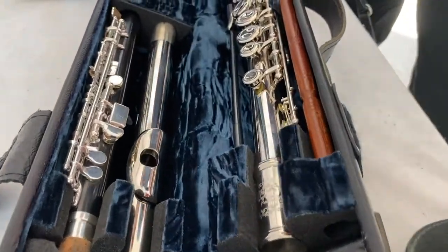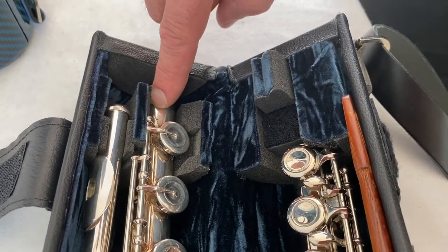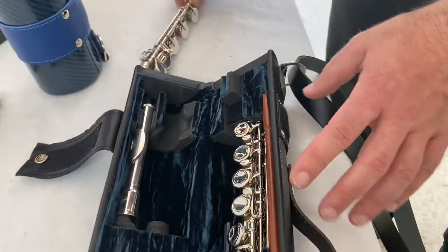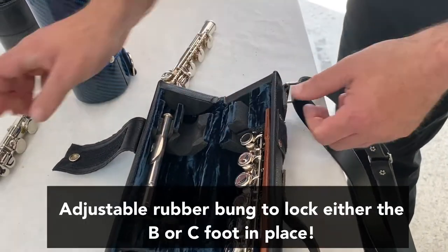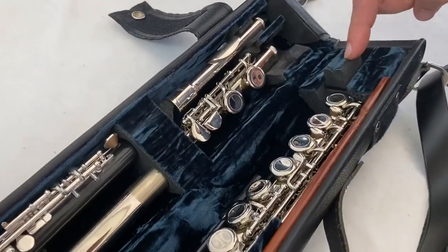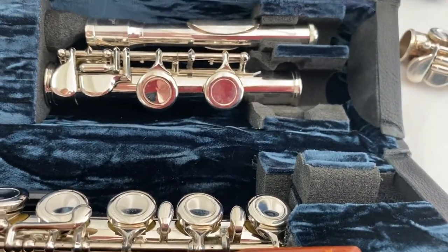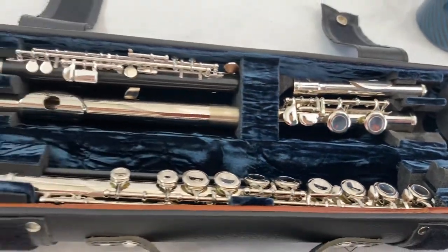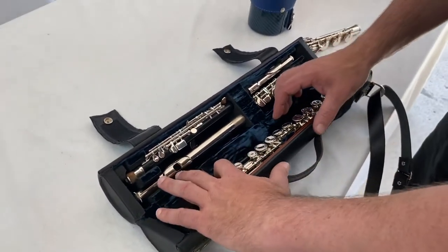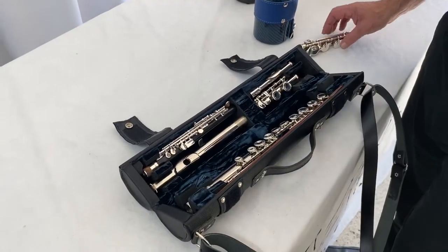At the other end we have this bung, which locks onto the end of the foot joint so it cannot rattle, shake, or move. And if you ever want to swap between a C or a B foot, you simply change the location of this bung, which would now lock onto here. So it's an extremely versatile case with the best suspension and protection for the instrument, and every bit of key work is free, as if you were playing the instrument.